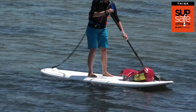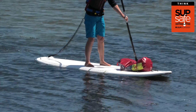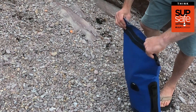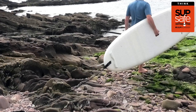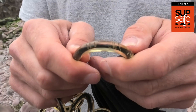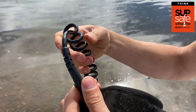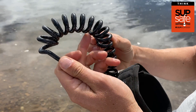Your leash acts a bit like a lifeline, so it's important to keep it in good working order. Leashes can easily perish and get weakened in the sun, so when not in use ensure it's stored out of direct sunlight and rinsed regularly with fresh water. When carrying it down to the water's edge, make sure it's not dragging along the ground as that can weaken it. Regularly check your leash for any cracks or plastic damage. Leashes generally have a few years lifespan at most, so replace it before it breaks rather than face a swim after your board.